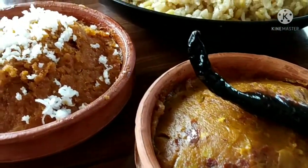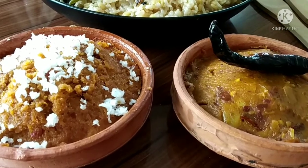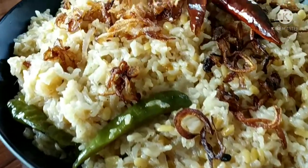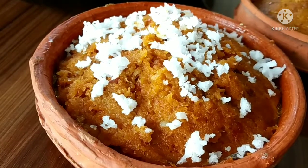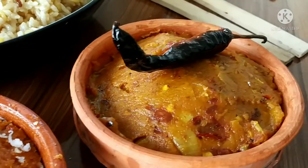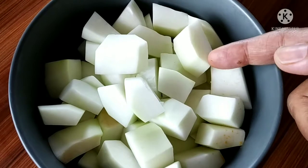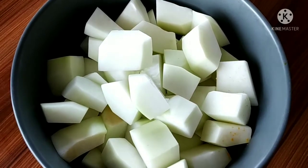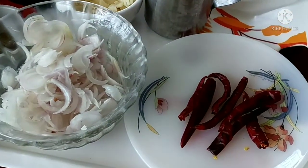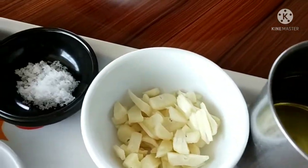Assalamualaikum viewers, I am going to go to Silpice Cooking Gallery. I have made a unique recipe. I came to finish my paper hit and I used the paper paper slaves as a paper paper.